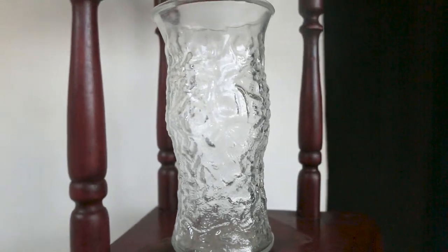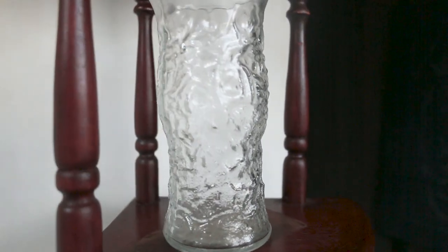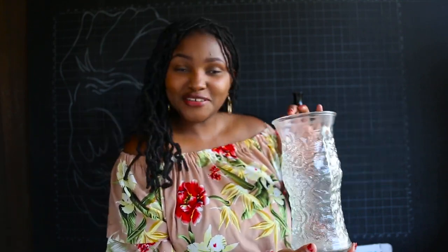The next vase was 200 bob, and what I loved most about it was the texture — I think I'll leave this one as is and not mess around with it. It was a good find. I did get a lot of vases; the next one is still a vase at 200 shillings. I loved it because of the lines. This one was 100 shillings.